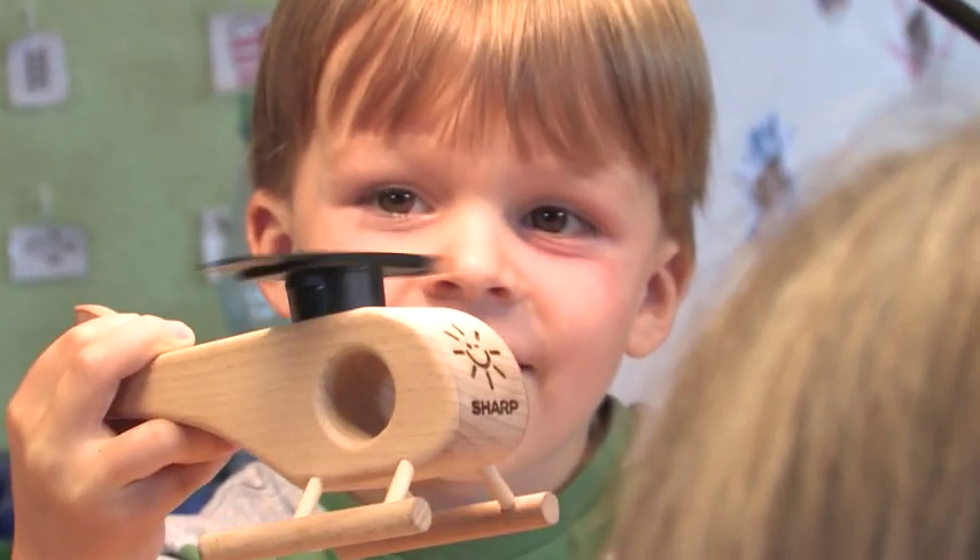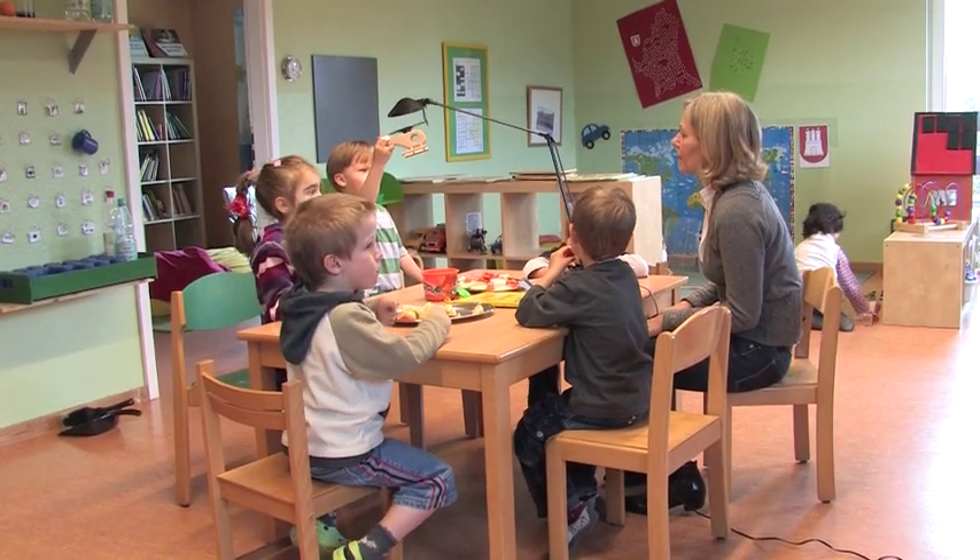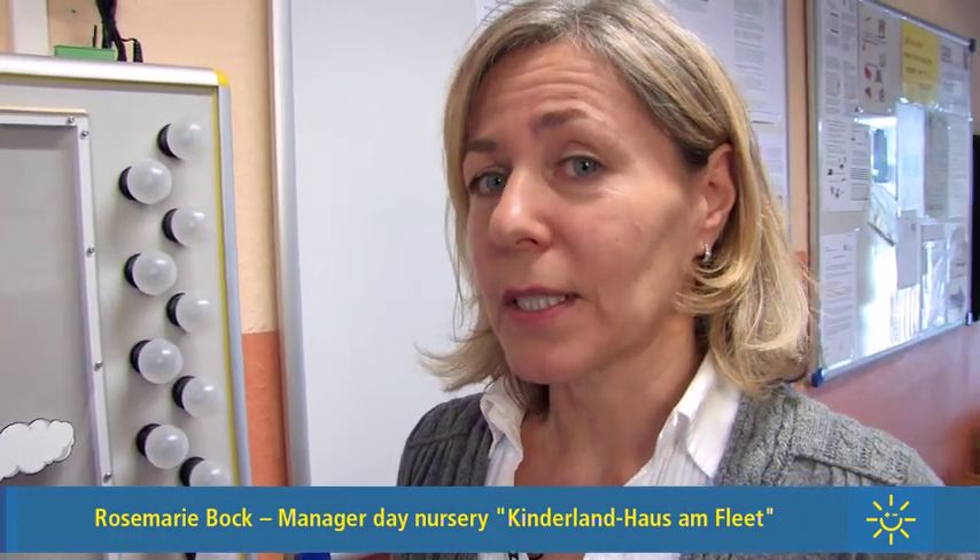The manager of the day nursery, Rosemary Bock, is very excited about this project. "Yes, we're very much looking forward to being able to produce clean energy now. And we're working on communicating this to the children as well. Our educational staff are working very hard on this, and they've also learnt a lot by implementing the project."